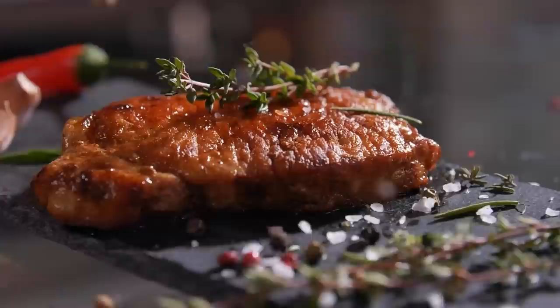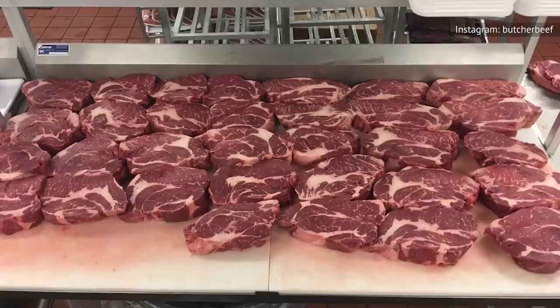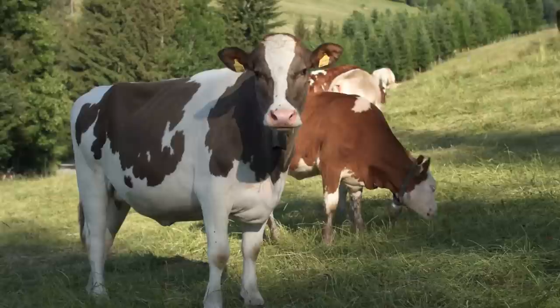Most of the cuts you're familiar with should be served no more well-done than medium-rare, of course, to fully enjoy their meaty flavor and preserve those delicate juices. But did you know that steak can be slow-cooked, too? It all depends on the cut you choose, and one less well-known one is an ideal candidate for this method — the under-blade steak.